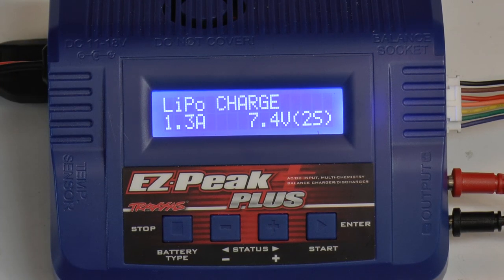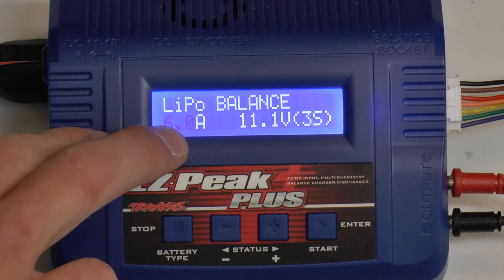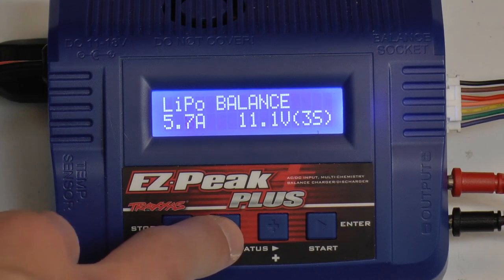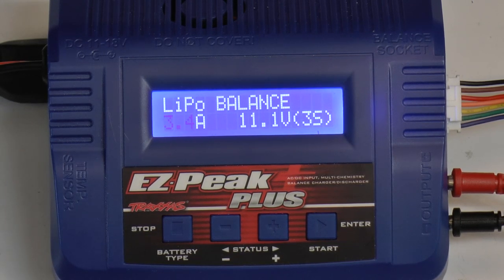This is a common misconception — a lot of people think LiPo charge is what they want. But you also want LiPo balance, which is LiPo charging plus balancing the cells. I like to charge at 1C which means the capacity. One click of enter or start will bring me to the flashing capacity or charge rate. I'm going to go down to 3.4A — if you hold it will scroll through quicker. Now I'm at 3.4A or 3400mA.